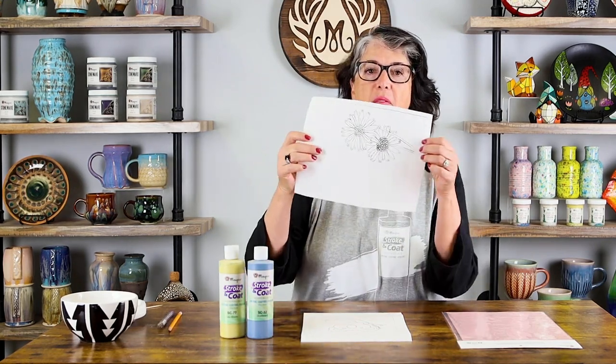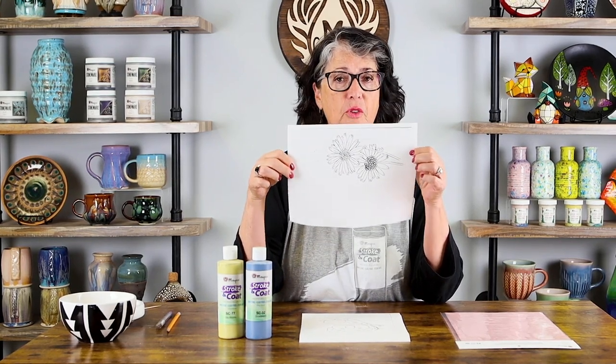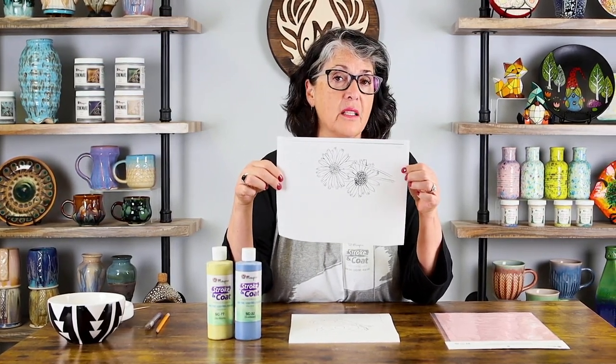Welcome everybody. Have you ever found a really cute pattern and thought that would be so cool on my pottery? So you print off something cute from the web, and then you're thinking — now how do I get this onto my bisque?